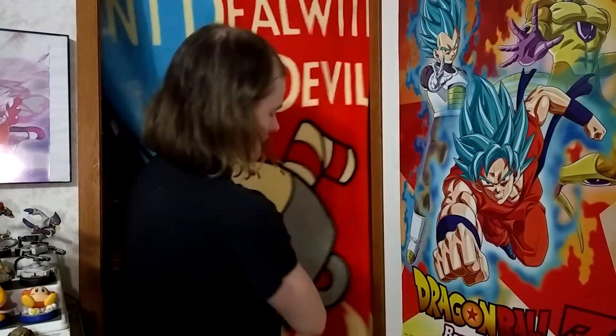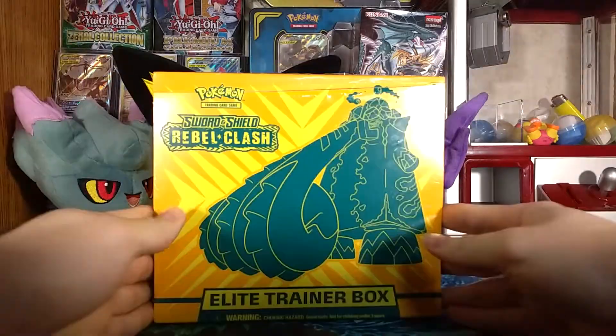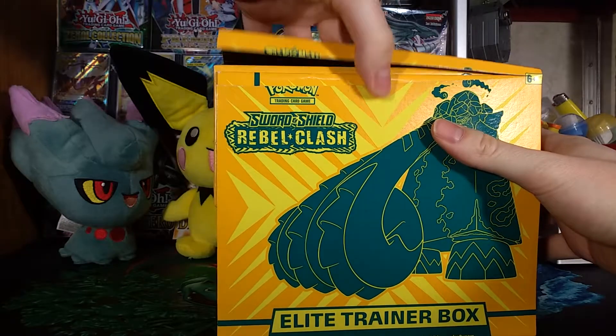New curtain or fleece throw — whatever you want to call it. The color palette goes well with my Resurrection F poster. I was actually going to make this intro a really long stupid pun involving Sword and Shield Rebel Clash Elite Trainer Box, but since the fleece throw and poster have changed since I last recorded, I might as well base the intro around that. Alright, Elite Trainer Box opening time.